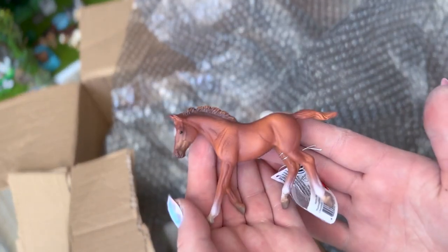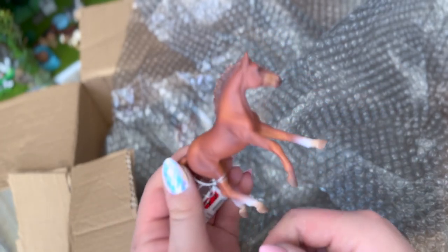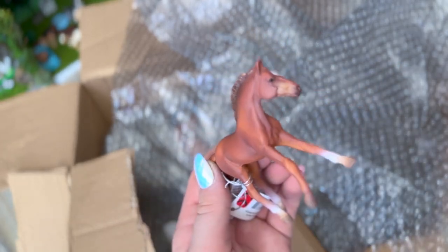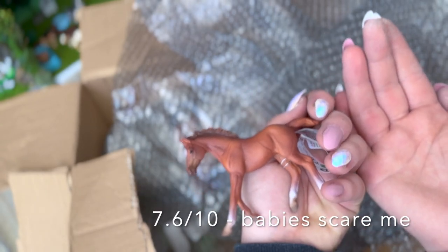Okay, this is a foal — a Thoroughbred foal. Is this new? It says 2014, so not new at all. I think this is an adorable little mold, super cute. I'm not a huge fan of foals but I think he's really adorable, so I'll give this one a 7.6 out of 10.